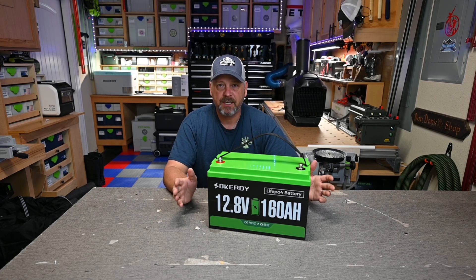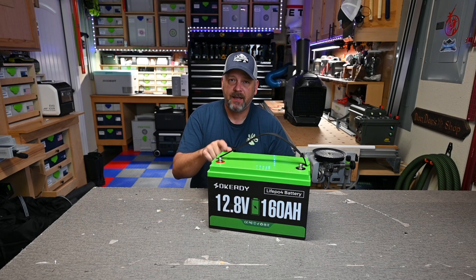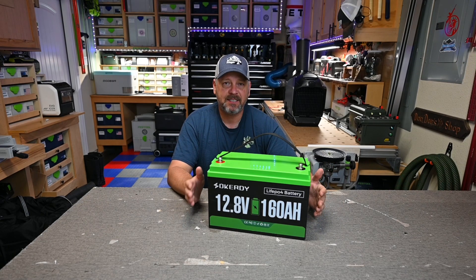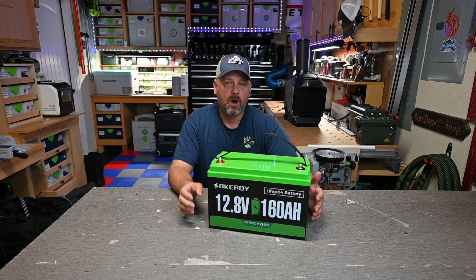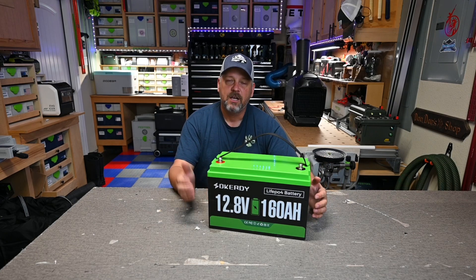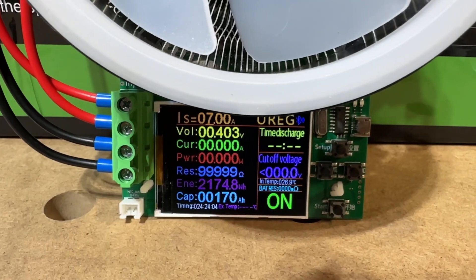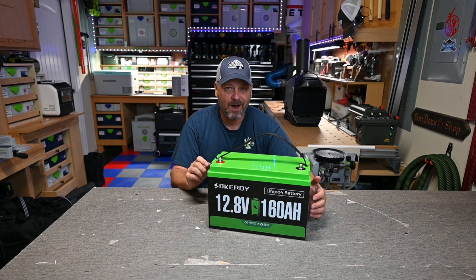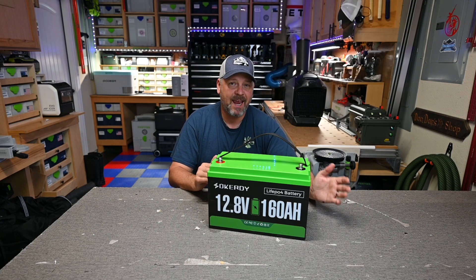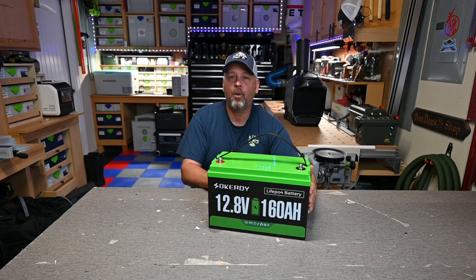Let's jump into the testing. The first thing I wanted to confirm is whether this battery discharges its rated capacity. It's rated at 2048 watt hours. To test that, I hooked up my DC capacity tester and ran it at about 120 watts — a pretty low wattage — to squeeze out as much as possible. At that 120 watt discharge rate, I was able to get 2175 watt hours out of it, which is almost 130 watt hours more than rated, or about 170 amp hours. This thing went above and beyond its rated capacity.